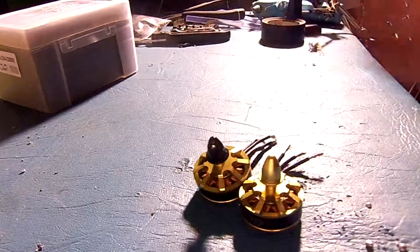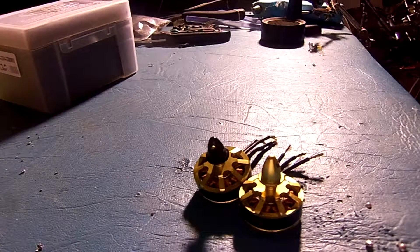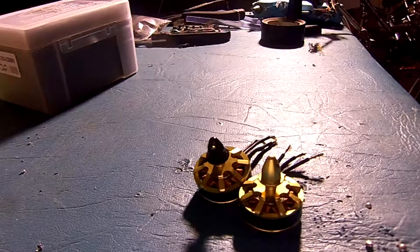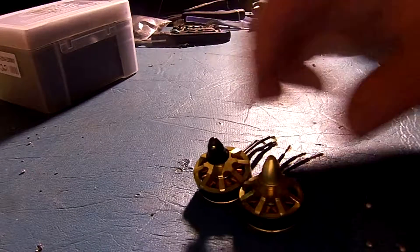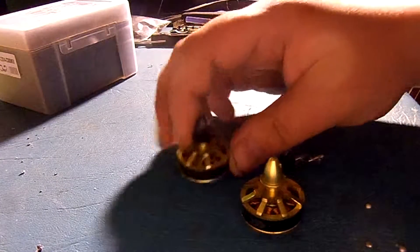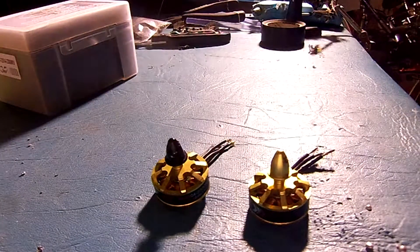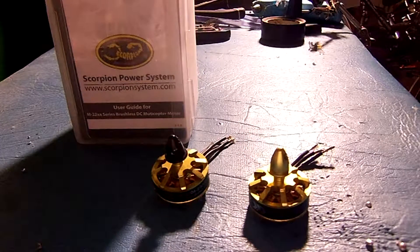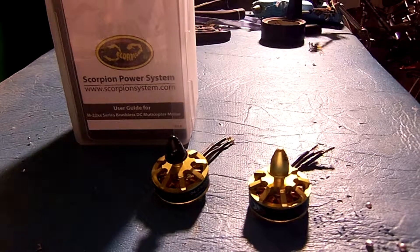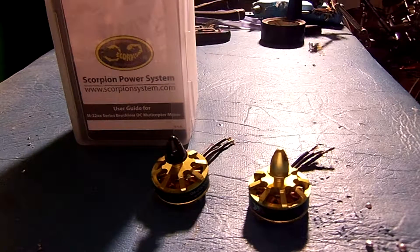Now before I upset all of you watching this talking about Sunny Sky motors — I know they're pretty much the gold standard when it comes to 250 quads and everybody loves them and they're supposed to be the best. But I had never even heard of these before until I wanted to do my new build and I thought I'd give them a try. They were only $35 for a pair, and I was really impressed with their performance. I'd say they're just as good if not better than the Sunny Sky motors, especially since people have been getting fake Sunny Sky motors lately.